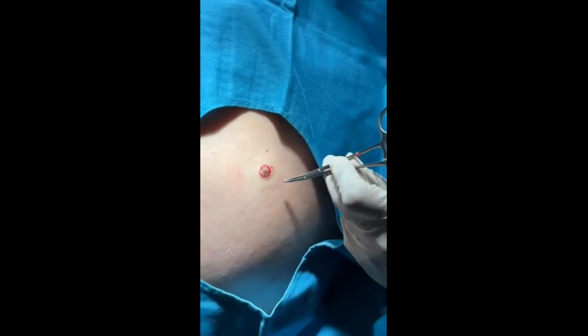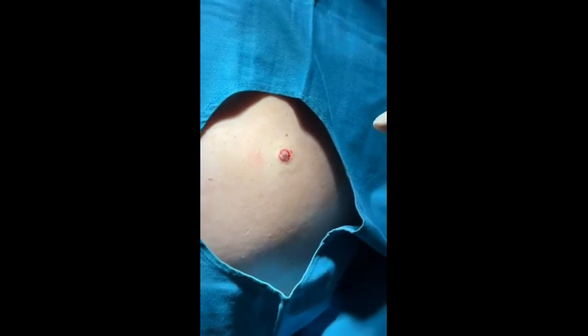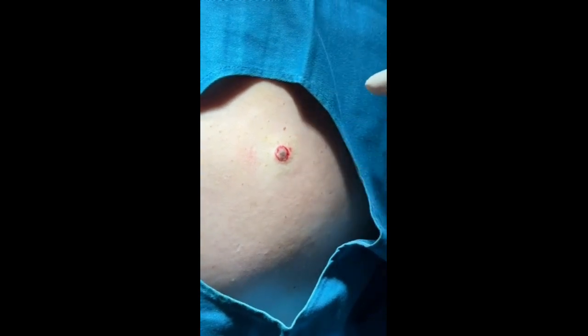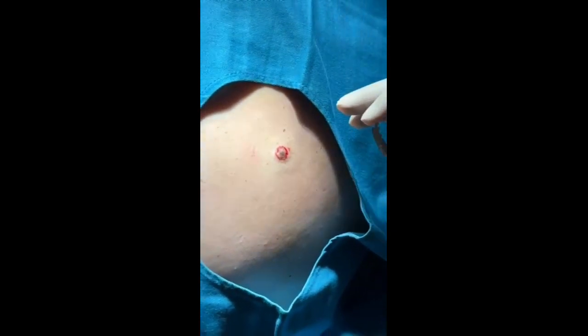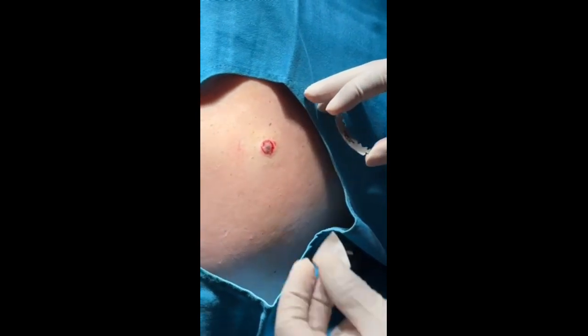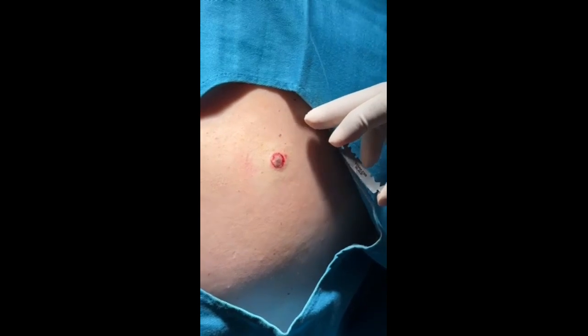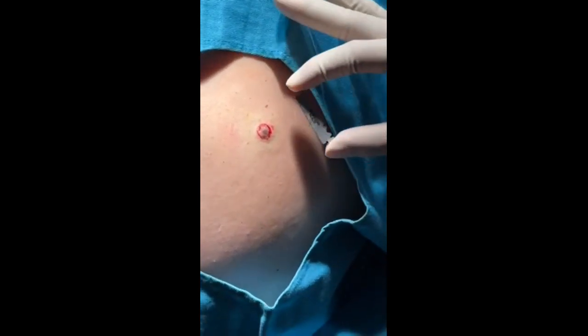We call it a field block, using lidocaine — one percent lidocaine solution with epinephrine. Once the area is numb, it's about a seven to ten minute waiting period. You can see the blanching of the skin; there's no more oozing.